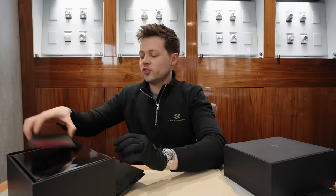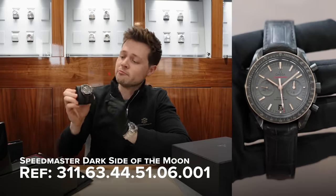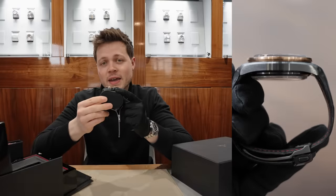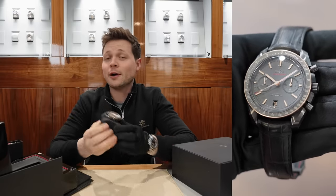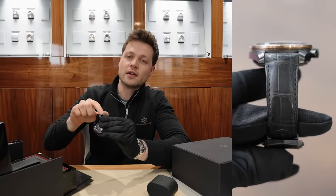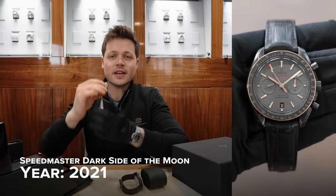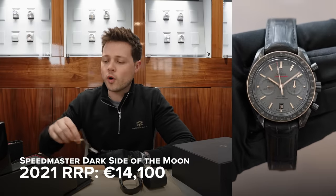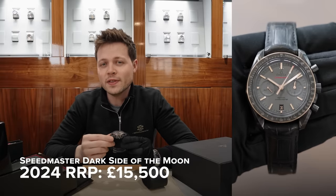You know what time it is — it is time for the Deal of the Week. This week we have an Omega watch. This watch is a Speedmaster, but not just any Speedmaster — it is a Dark Side of the Moon. This is a Grey Side of the Moon with the grey dial. It features a ceramic case, an 18-carat Sedna gold or rose gold bezel, and it has a matte grey dial. It houses the Omega 9300 movement, which is an automatic movement with a 60-hour power reserve. And it comes on a leather strap with a ceramic buckle. This watch is a 2021 watch, and on the tag I can see that in 2021 this watch cost €14,100. In the UK today in 2024, the retail price for this watch is £15,500.